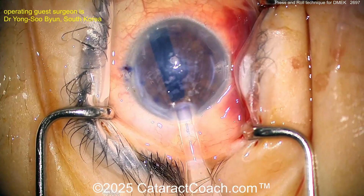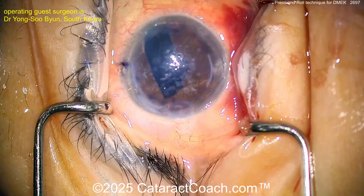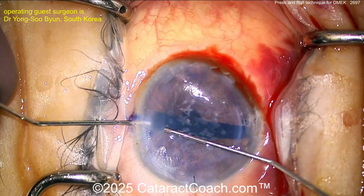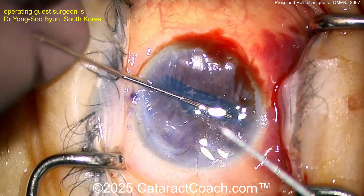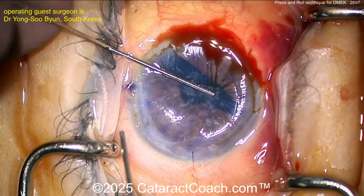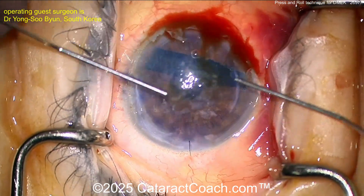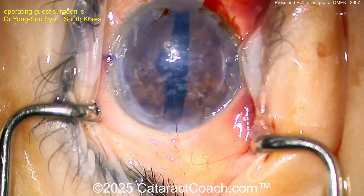Very importantly, don't let the graft come out of the main incision — flatten out the eye and hold down that incision. It's a good idea to suture the incision. Confirm the graft is in the correct orientation; it's rolled up and stained with trypan blue dye. The graft's positioning is confirmed, then the surgeon presses the center of the cornea down, flattening the AC — more tricky in post-vitrectomized eyes.